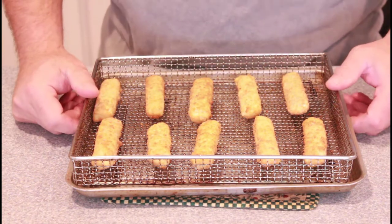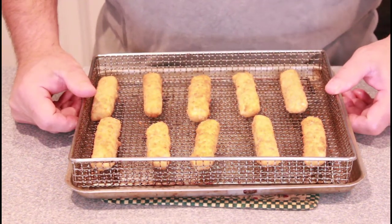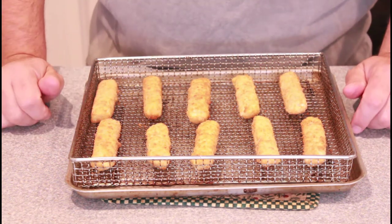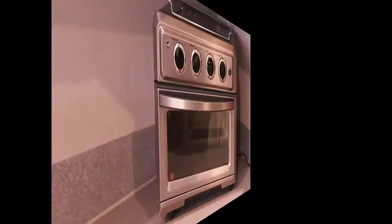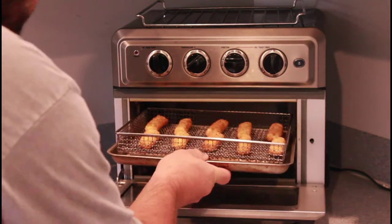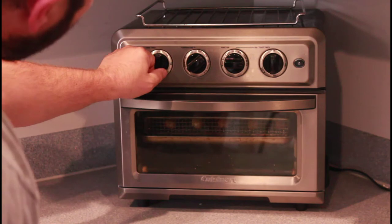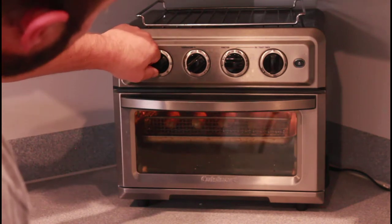We're going to put this in the air fryer at 400 degrees for 12 minutes, and we're going to roll them over halfway through. In they go — 400 degrees, 12 minutes, and turn them halfway.